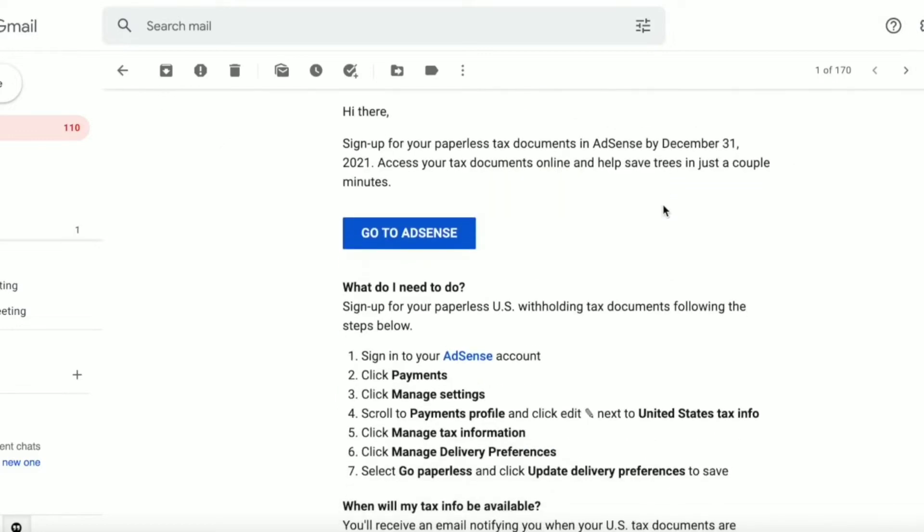From January 2022, your AdSense tax information will be visible to you and you will get a mail of it. You'll receive an email notifying you when your US tax documents are available online. These documents may be helpful for requesting a tax refund, credit, or other local tax benefits where eligible.